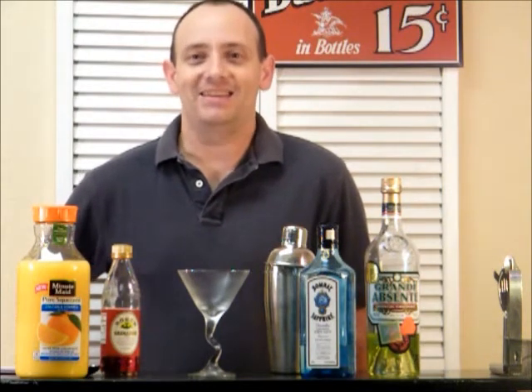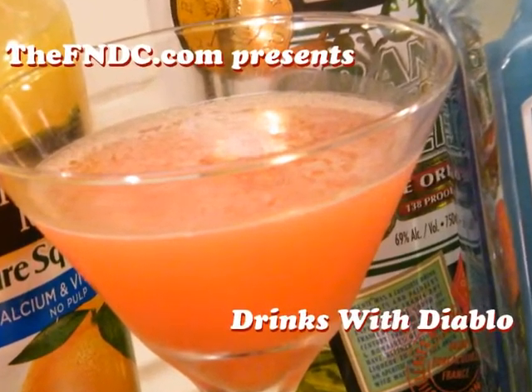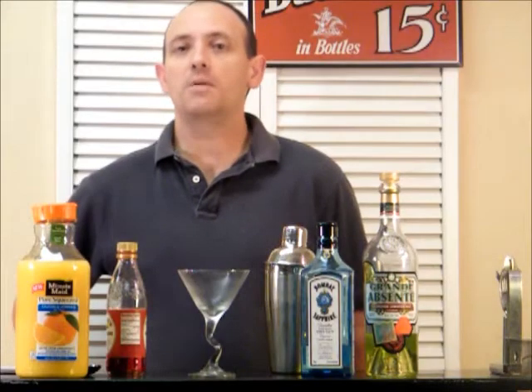Today on Rings with Diablo, we're going to make the Monkey Gland. Welcome back. Today we're making the Monkey Gland.